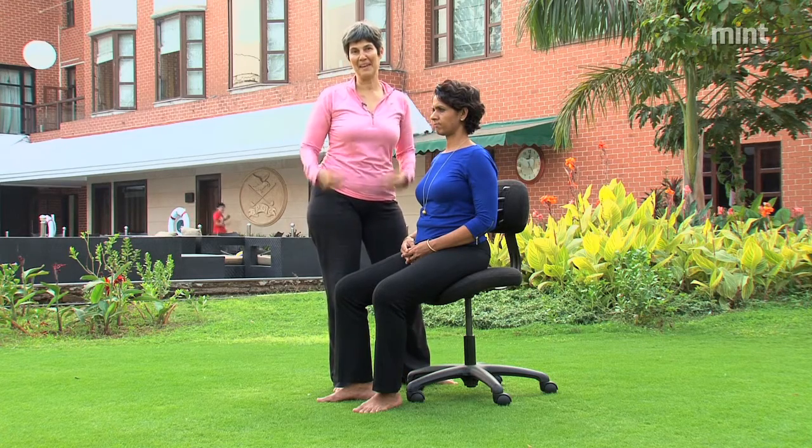And now you've got your shoulders back in a sustainable and healthy way.